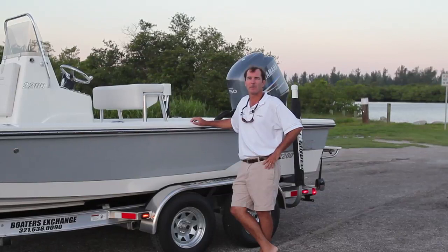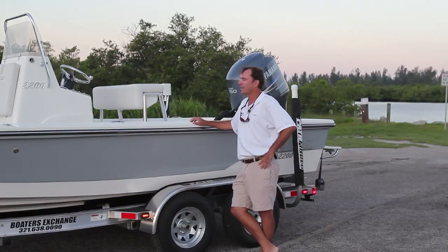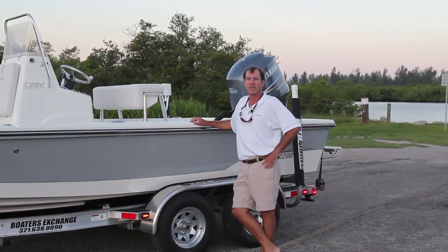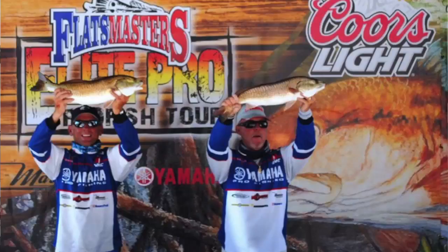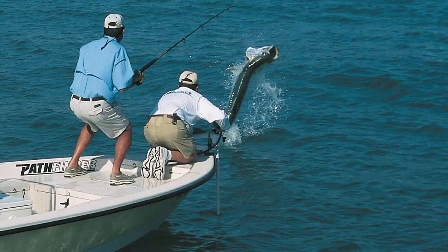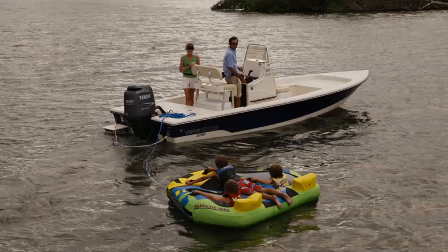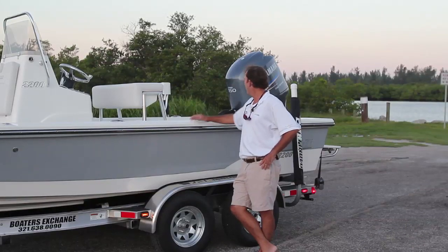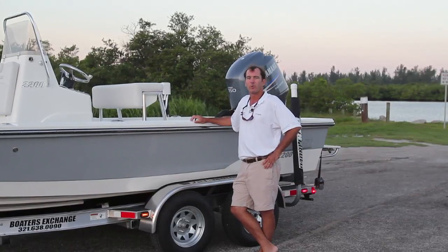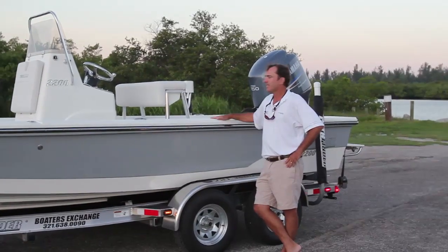I'm Charlie Johnson with Maverick Boat Company. Today I'm going to be taking you through the Pathfinder 2200 TRS — a great boat for us. A lot of us at Maverick fish and we also have families, so one day we might be out doing a redfish tournament, next day fishing along the beach for tarpon, and then the next day pulling our kids on an inner tube. This is what this boat is designed for. It fits that user profile perfectly — very versatile and economical with a nice 150 and great performance options. Let's have a look at it.